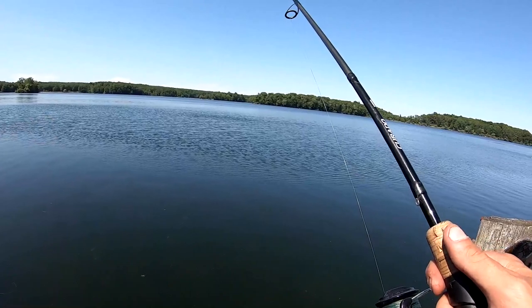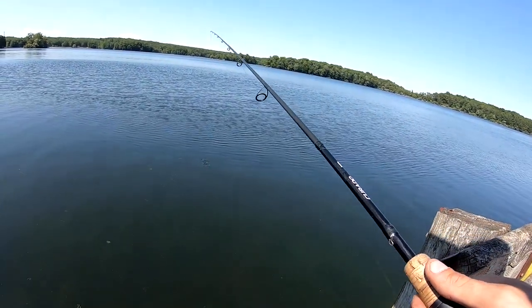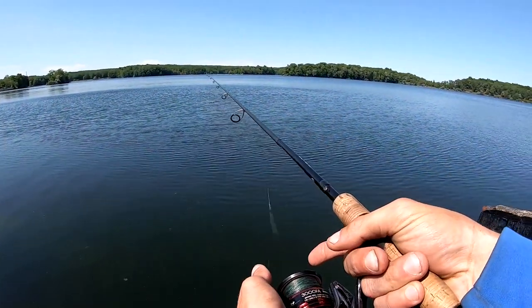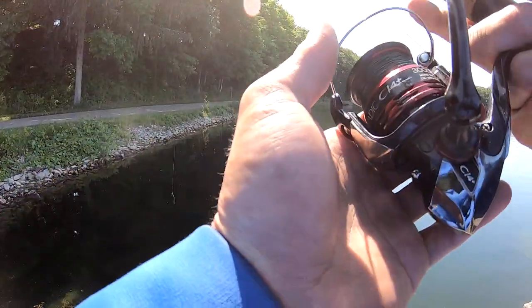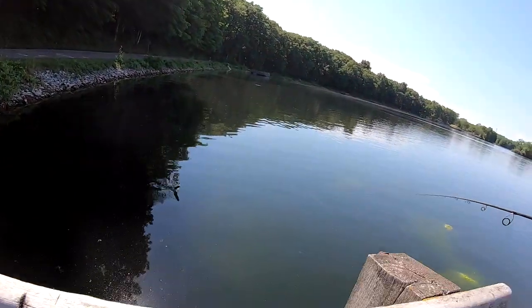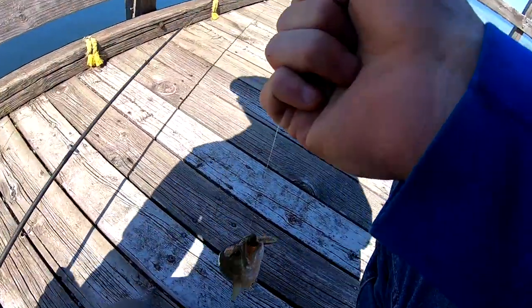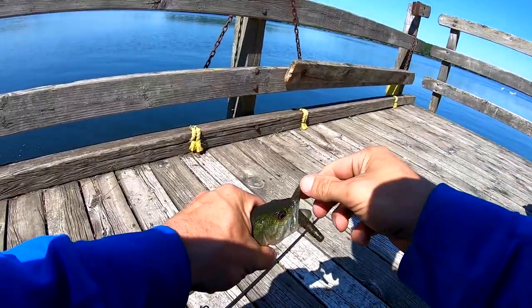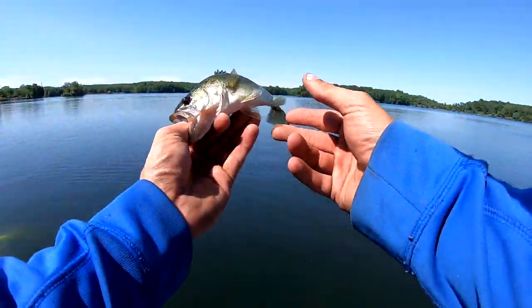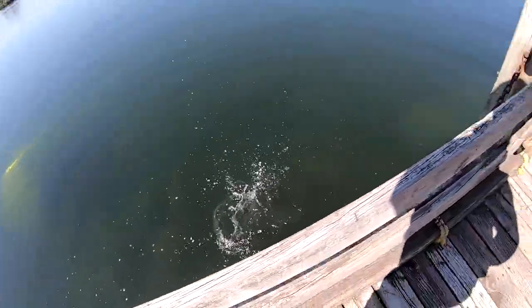Every time that wind picks up I like to cast back out there, because sometimes that change in condition is what you're looking for — not always. Changes in conditions, things that are visible, fish jumping — those are all things I like to adjust how I'm fishing to. He just ate it! Tiny fish, but that's kind of the point of the Ned Rig: if you want to catch more fish, toss that Ned Rig out. You're not always going to catch big fish, even though it does catch a lot of big largemouth and smallmouth. Sometimes if you just want a bite, that's all it takes.